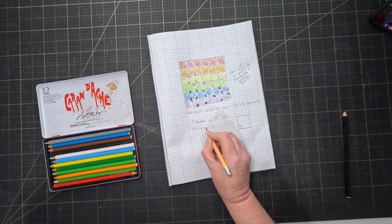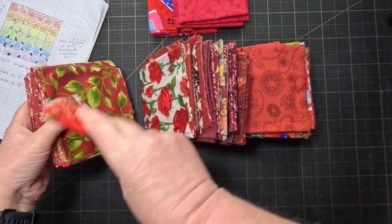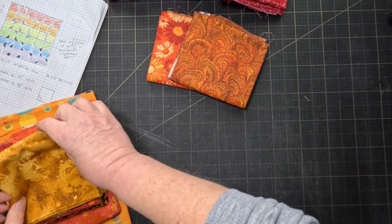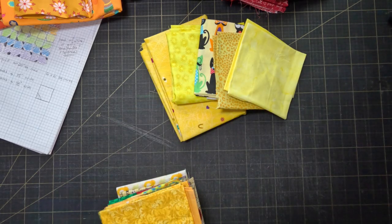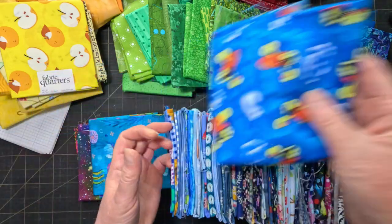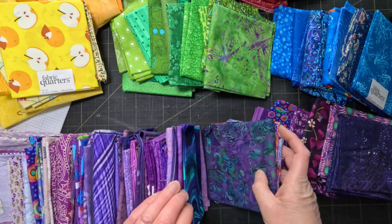I already have a rough idea in mind, so my first step is going to be to pick out some fabrics. I want the rainbow to be really bright and scrappy because she always wears bright colours, and I just like making things scrappy. I'm going to go with the six colours of the traditional pride flag, and I'll use six fabrics in each colour so I get a square quilt. I want there to be just enough contrast between the fabrics to give it some interest while still reading as a single colour.